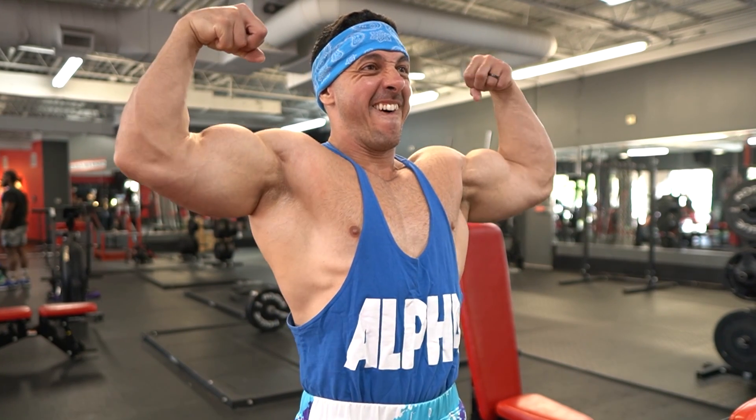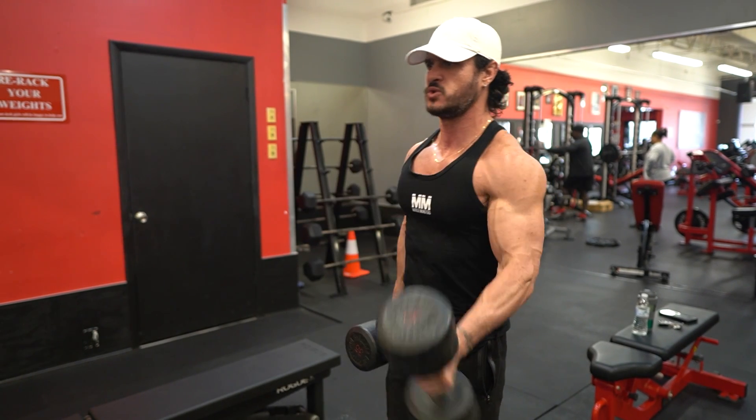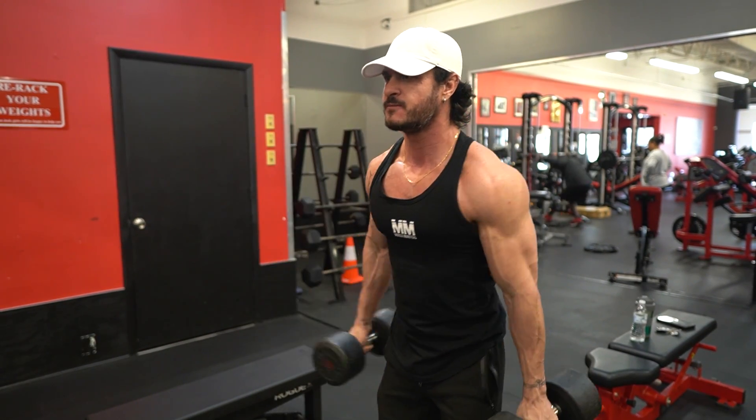Building bigger arms is hands down the most common goal among gym goers, and if you're anything like me and struggle with less than amazing biceps and triceps genetics, then listen up. In this video, I'll be sharing five science-based tips that will essentially force your arms to grow no matter how stubborn they've been. So without further ado, let's jump right in.